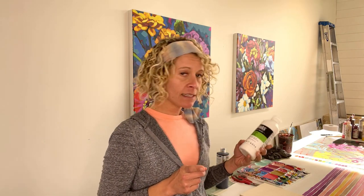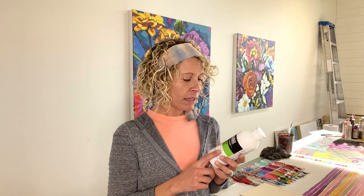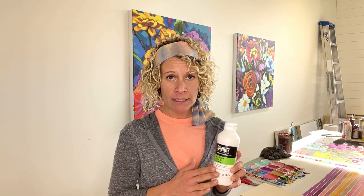One other thing you can get is some glazing medium. I usually use Liquitex matte medium, but any brand works — I am not picky about that — so you may want to pick some of this up.